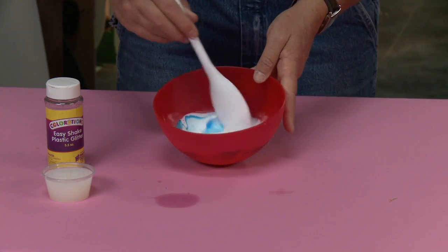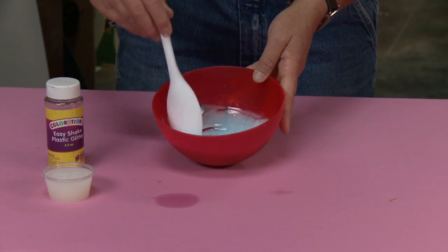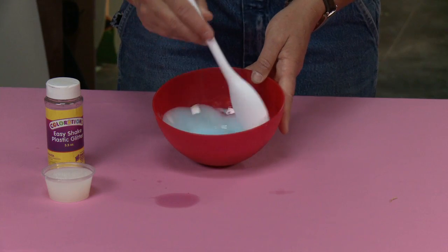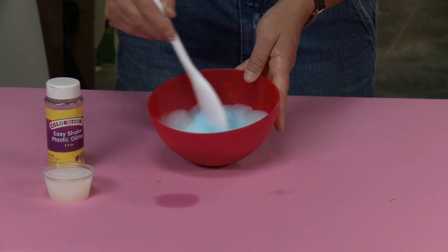We're going to stir this up. Food coloring can stain, and that's one of the good reasons to work in a space where you've got either plastic or paper down — something to protect your surface. Now I've stirred that up and made it nice and blue.